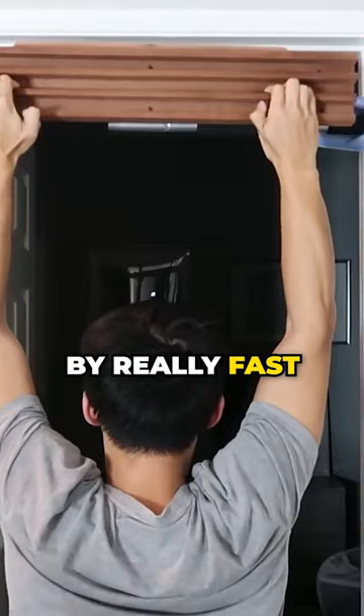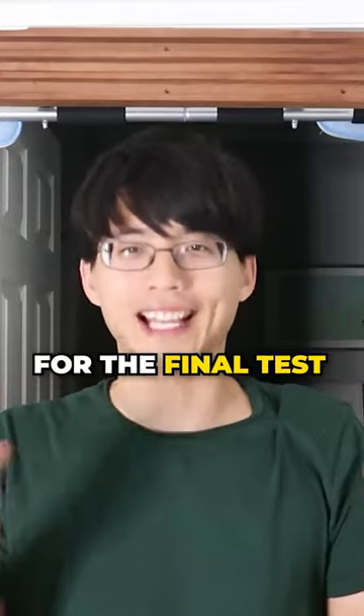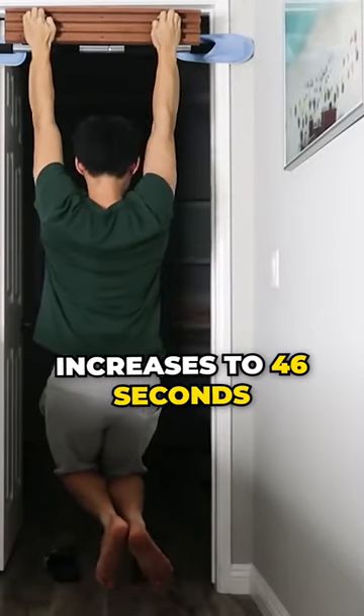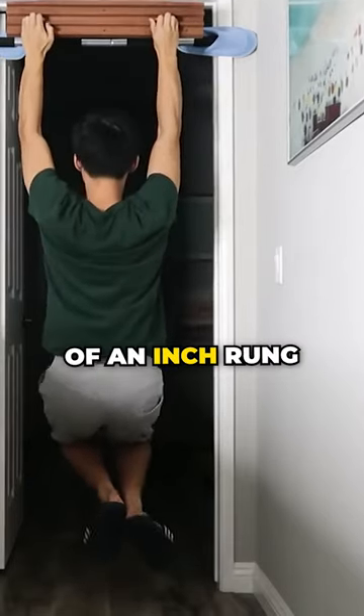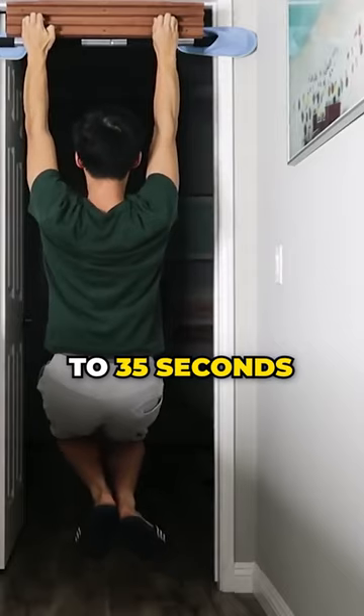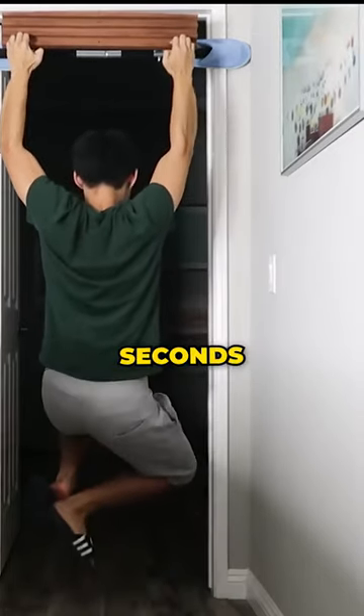30 days flew by really fast, and it is time for the final test. For the 1-inch rung, my hang time increases to 46 seconds. For the ¾-inch rung, my hang time increases to 35 seconds. And for the ½-inch rung, I'm now able to hang for 4 seconds.